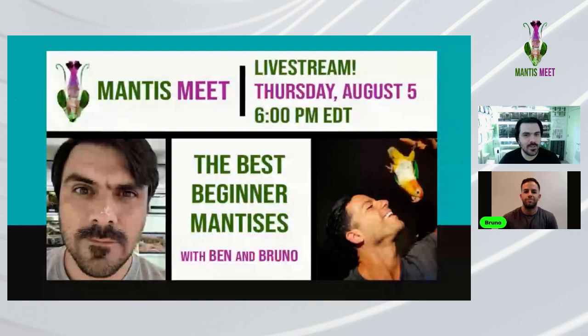All right, we're live. Welcome everybody to another MantisMeet live stream. We're so excited to have you. Today we're going to talk about a topic that a lot of people ask the team about in MantisMeet, and I have a fantastic guest with me. I'm Ben, one of the admins of the MantisMeet group and I run Jack's Mantis. Today we have with us Bruno from LetMeBugYou, mainly on Instagram. Welcome, Bruno. Thank you for joining us. How are you doing today?